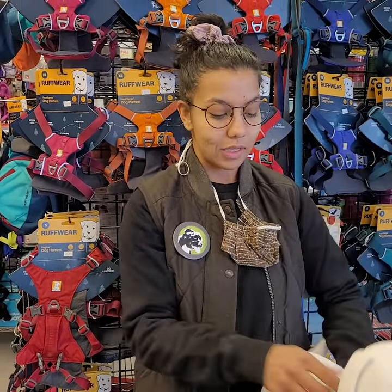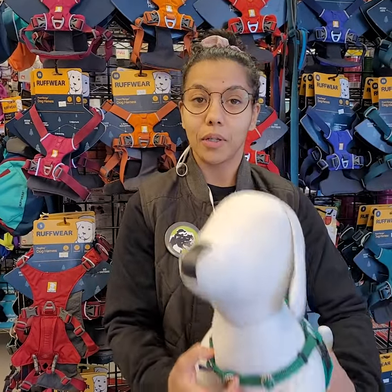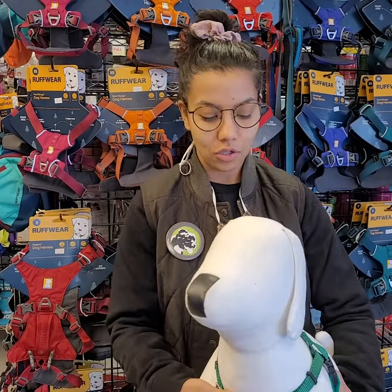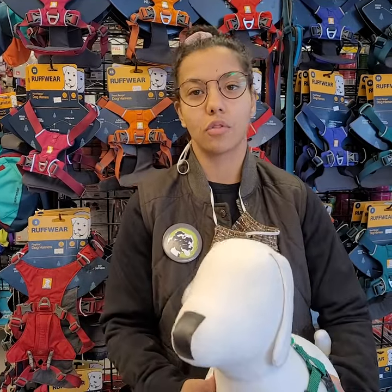We also want to make sure that we have both a front and a back clip on our harness. The front clip is going to really help with reducing pulling. No harness is going to fix every issue, but this is definitely a helpful way to reduce pulling and make sure that you're guiding your dog through the world as opposed to dragging them or being dragged.